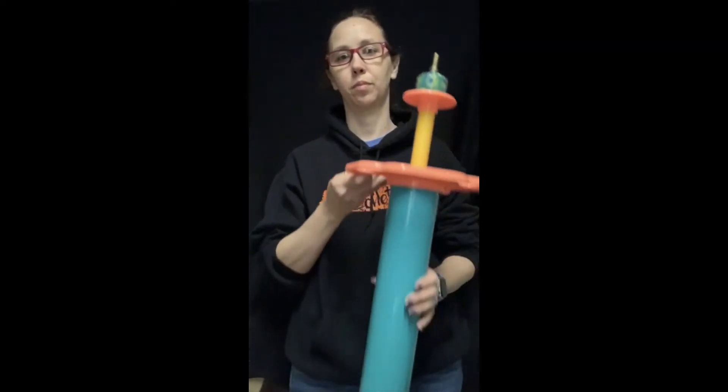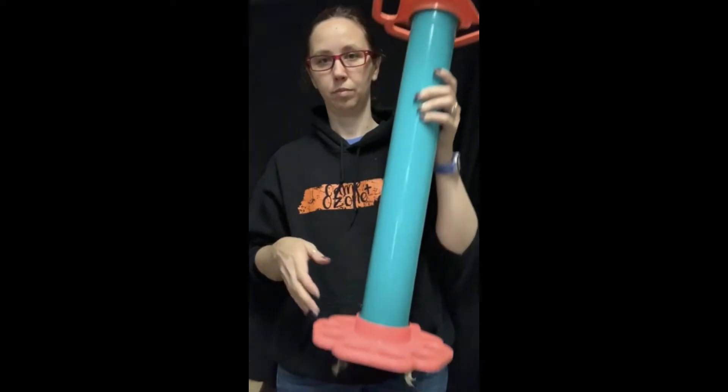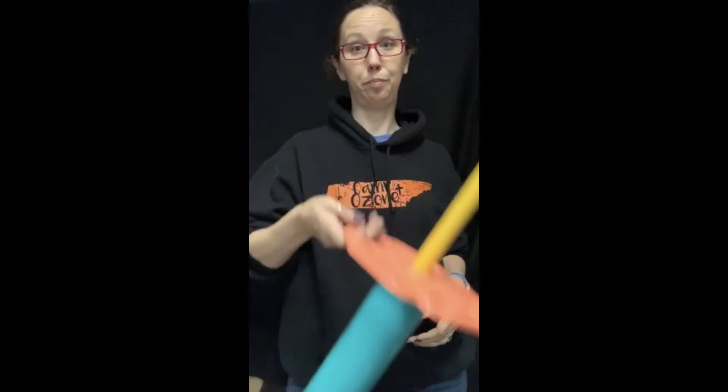The next step up is what we would call a floor pump. It looks like this. This is a Filbert floor pump. I use this one sometimes at events. The nice thing is you pull up the nozzle like this and push it down to inflate your balloon. You can completely inflate a 260 with one pump, whereas with the hand pump you're probably doing about four pumps. Since it's on the floor, you don't have to keep track of it or find a pocket or table for it - it's just right there beside you.